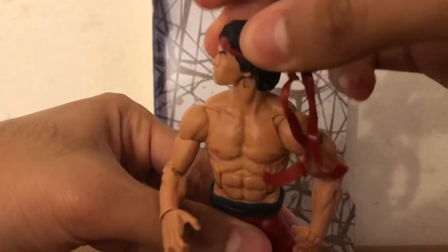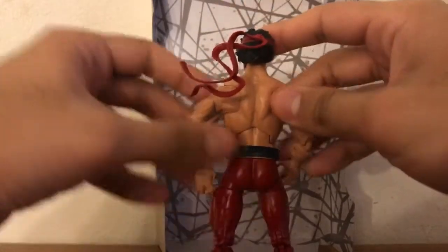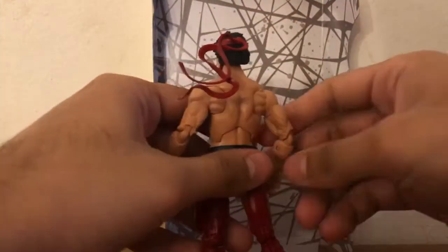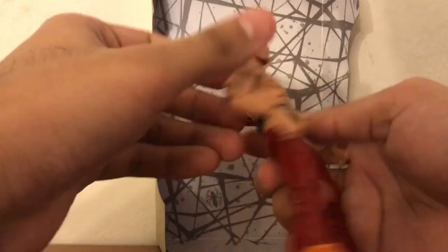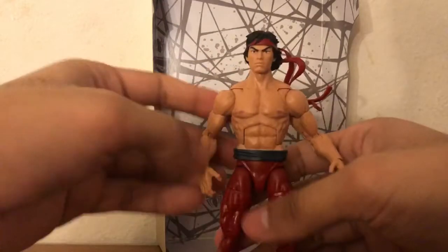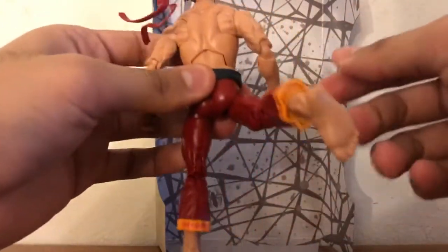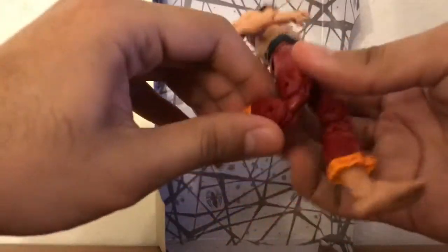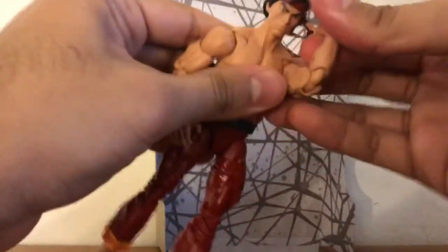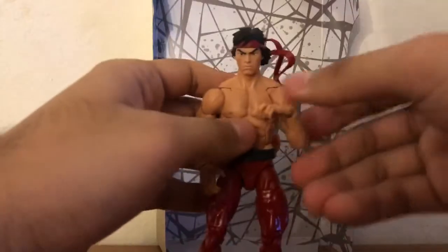A lot of articulation on the head scan as well, so he literally moves everywhere. The headband piece is pretty much floating in the air — kind of reminds me of Ricky Dragon Steamboat, one of the GOATs back in the day. The belt piece is rubber, you can pretty much fluctuate it around. Great articulation on the legs, though he cannot do a split — the legs don't go all the way to the back because of the pelvis piece. Double jointed legs, double jointed arms.